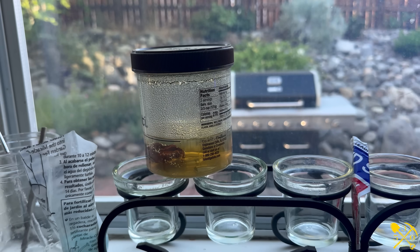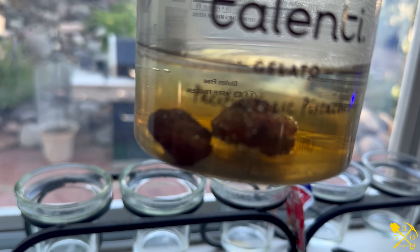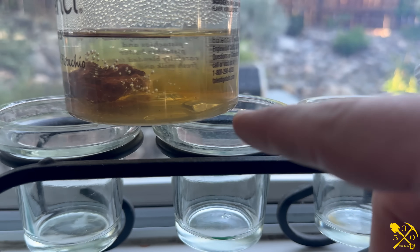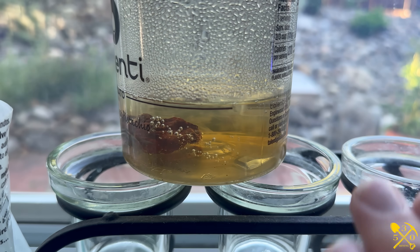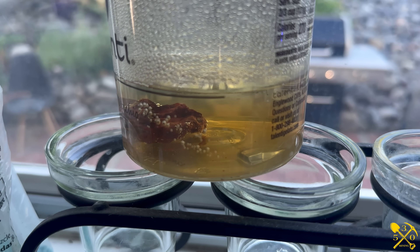You probably thought I forgot about those other two small rocks making noise — but I haven't. They're sitting in here, soaking in acid. This stuff starts out pretty clear and then it gets more and more milky. I'm just going to try and dissolve the entire thing and see if maybe I can get a couple pieces of gold to show up at the end.